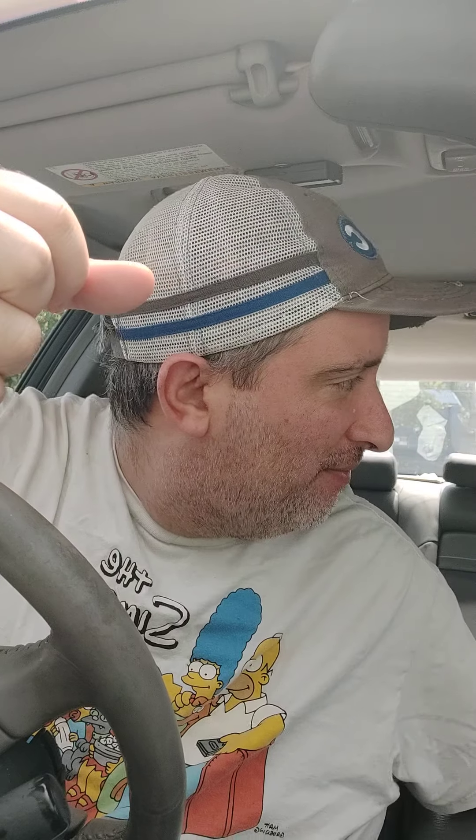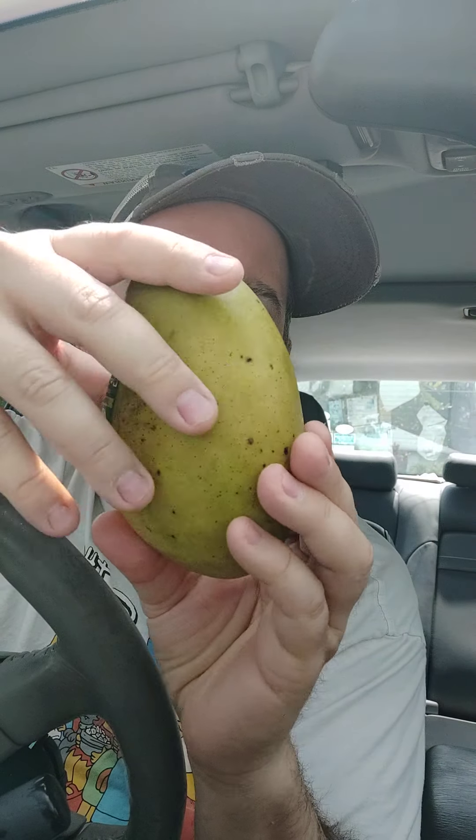Today I'm going to make deep, sweet, passionate love to an organic mango from Haiti. Welcome back to the original fast food review. I'm John with a J. And today, like I said, we're going to get into this thing — we're not even going to waste any time.